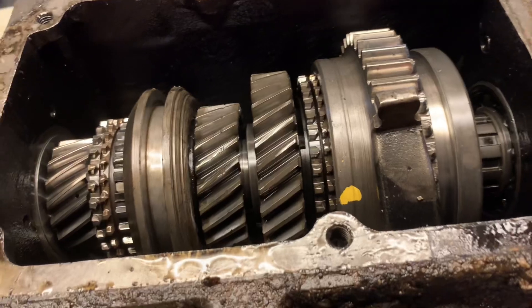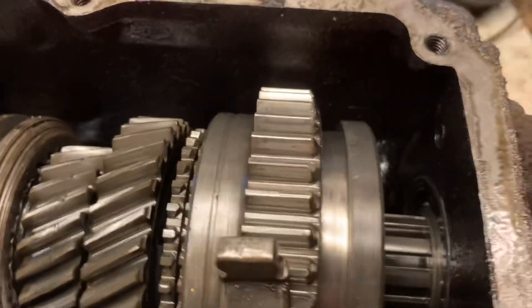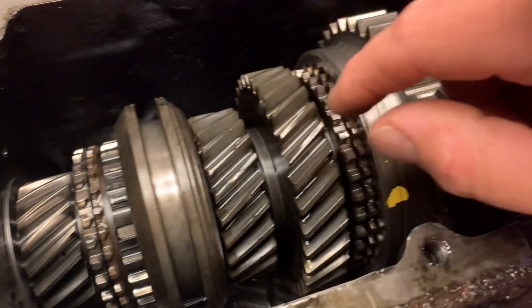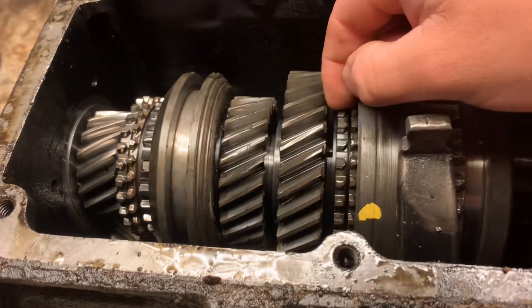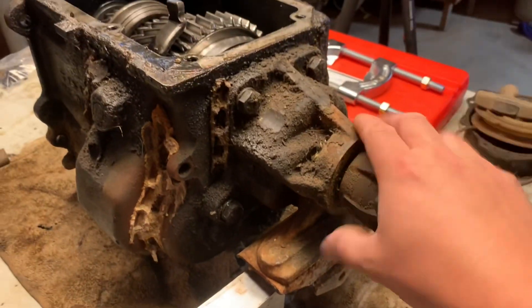First look at the gears. So far I'm not seeing anything too concerning. That's kind of normal, some rounding right there. I am noticing that the synchronizers are kind of discolored — they're not real brass looking. That might be a normal thing on these, but I'm used to seeing synchronizers that are real bright brass. Alright, so next step, we've got to get this rear output off.